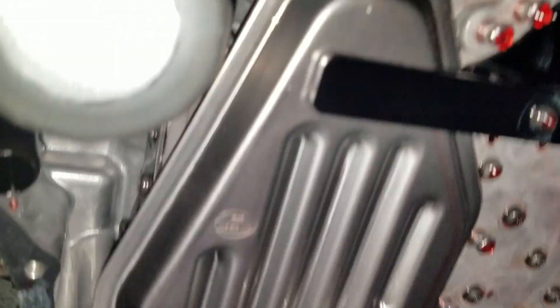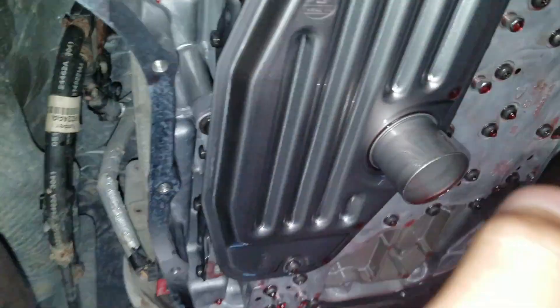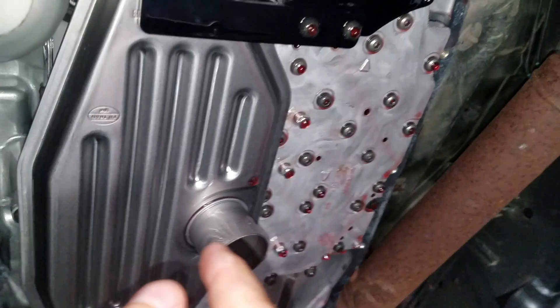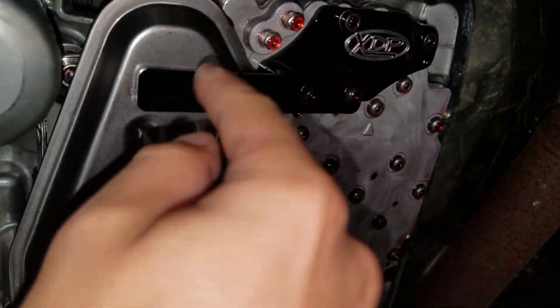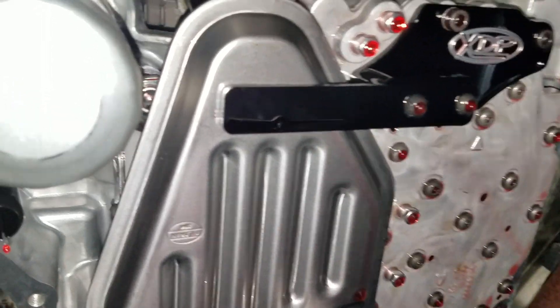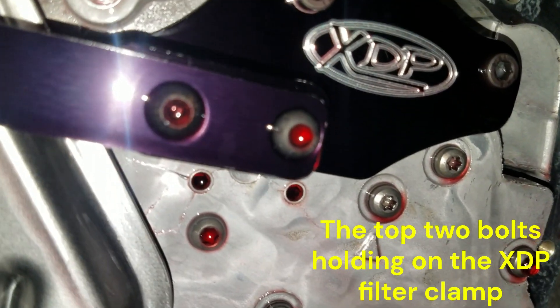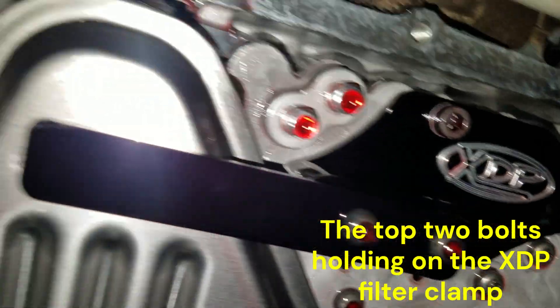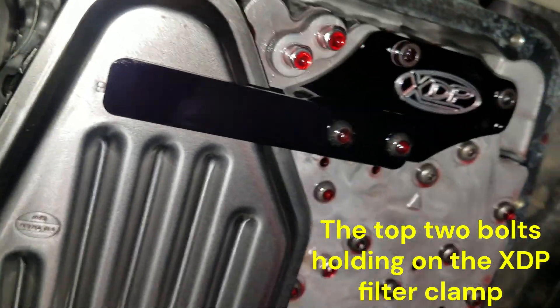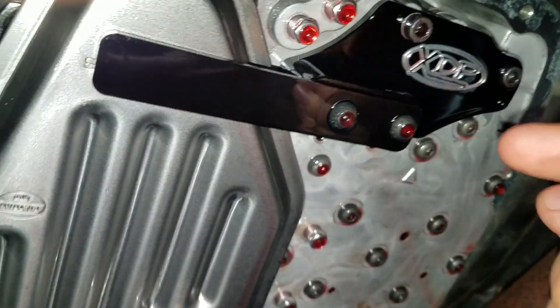I used a reversed 22-millimeter socket head. These filters are from Mopar directly. While I was in here I decided to put one of these filter clamps on — I went with the XDP version. Over here you can see there are two bolts that actually mount the valve body to the case, so they supply you with two longer bolts to compensate for the extra thickness.